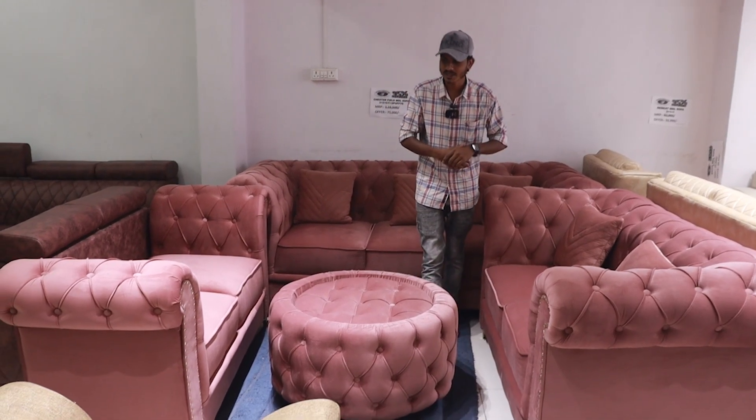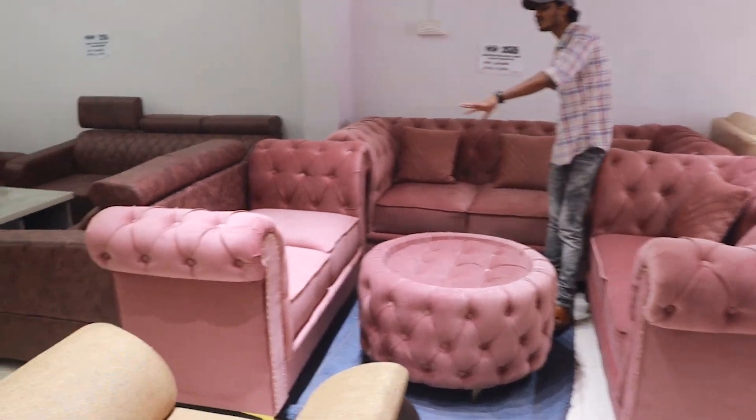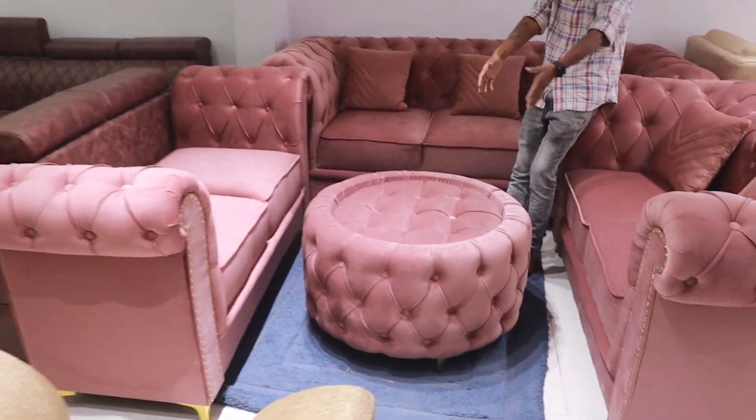Up to 70% off on Chesterfield sofa — three-seater, two-seater, divider, and center-table.